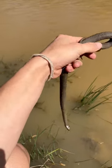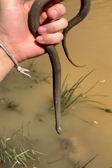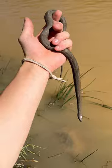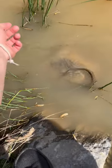This one is about average sized. They are actually really cool because one of their only food sources is freshly molted crayfish. We're gonna be releasing this one, so don't forget to like and subscribe and I'll see you guys in the next video.